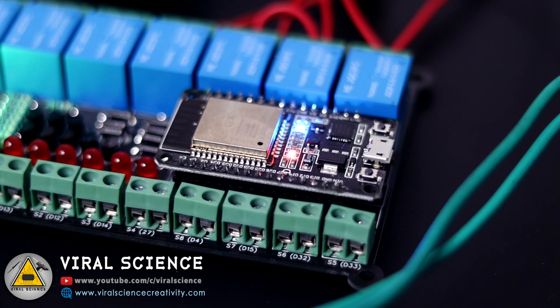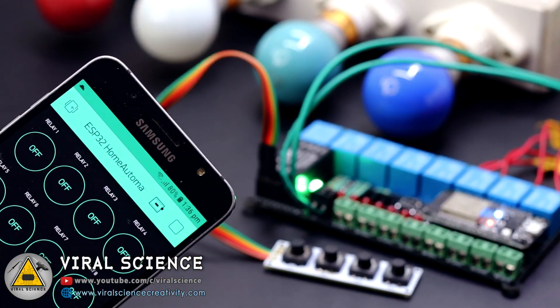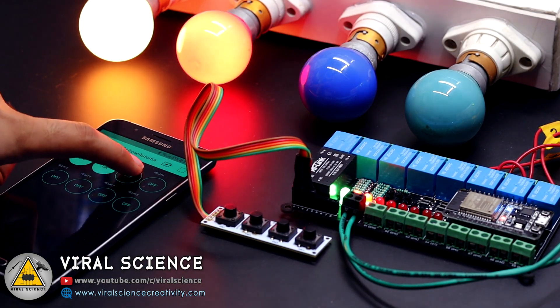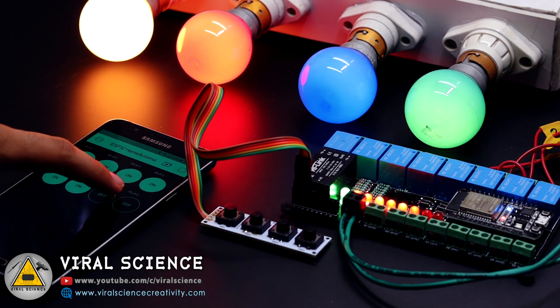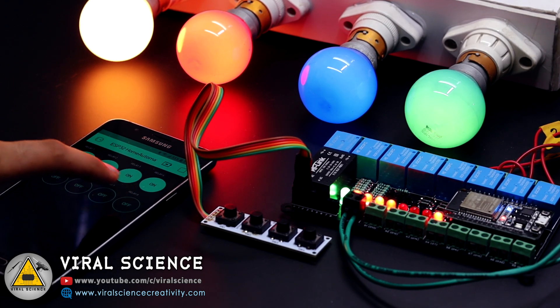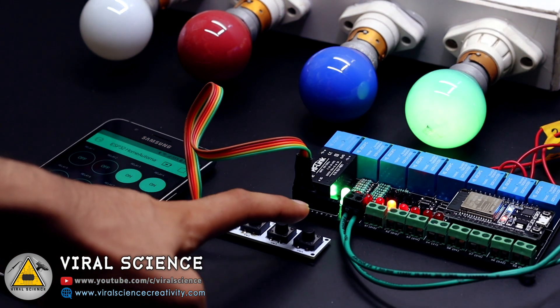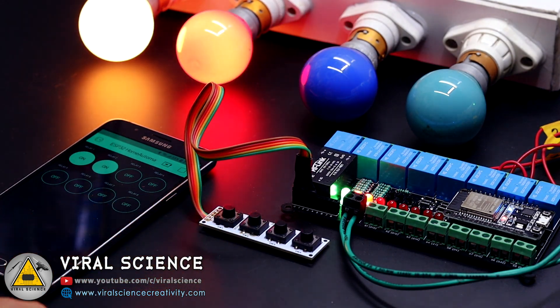As you can see, the WiFi will connect and the blue light will turn on. Now let's test our complete system. First we will test it with the Blynk application — you can see the lights are turning on, so it's working fine. Now we'll also test the manual switches and see if we get feedback on the Blynk application. Yes, we are getting the feedback of on and off state of the relays on the Blynk application.